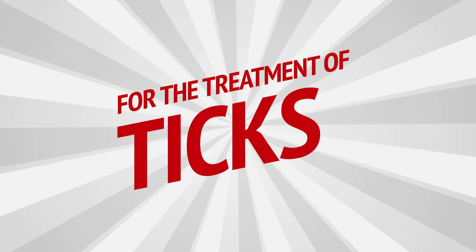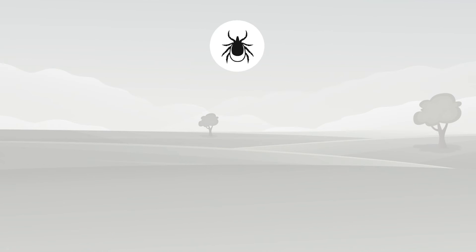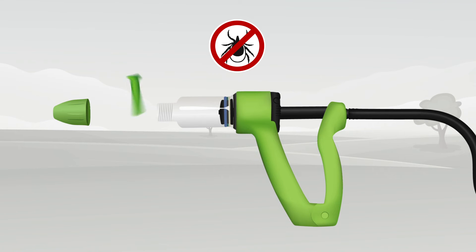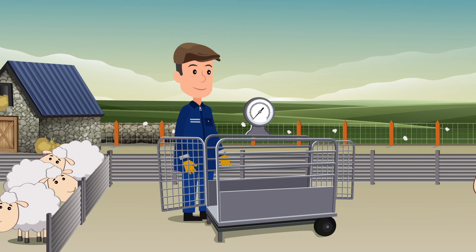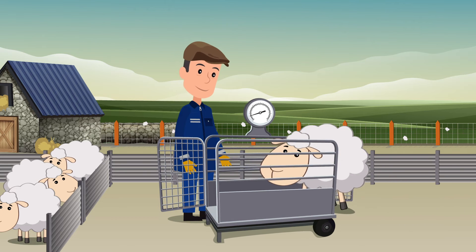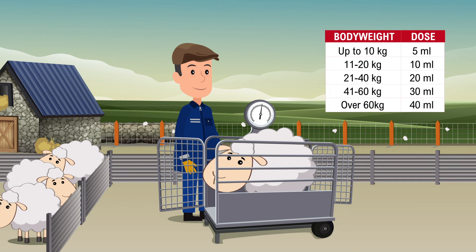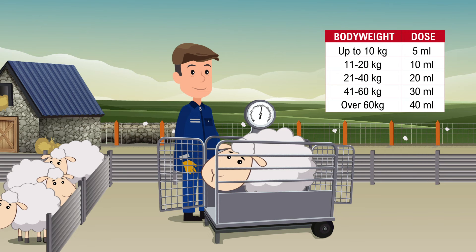Using EctoFly pour-on solution for sheep for the treatment of ticks. To treat ticks use the straight green nozzle. Always calibrate the applicator before use. The dose rate to treat ticks on adult sheep and lambs over 10 kg is 10 ml per 20 kg body weight up to a maximum of 40 ml. Remember to group, weigh and dose to the heaviest animal in each group to avoid underdosing.